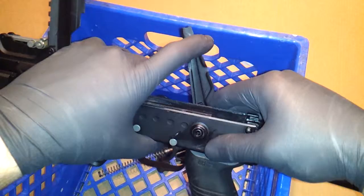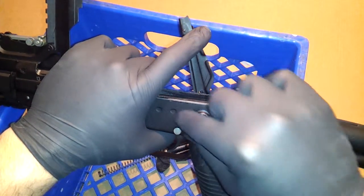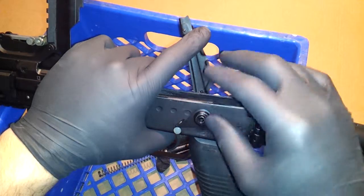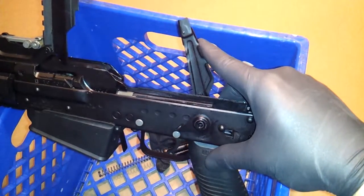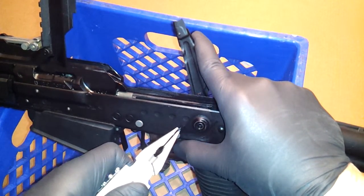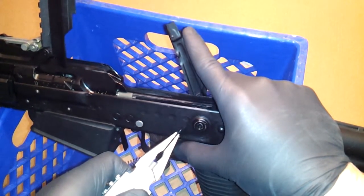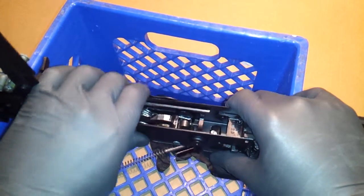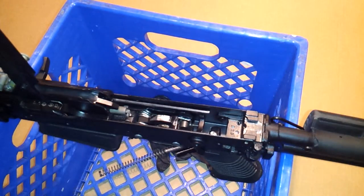So when you push this down on the left side here, this is going to hit the pin. All you have to do is pull this out a tiny bit — you can use your fingers. Pull it out a tiny bit, and then while pushing down here, push down. Safety's back in.